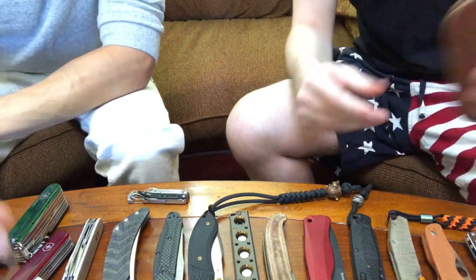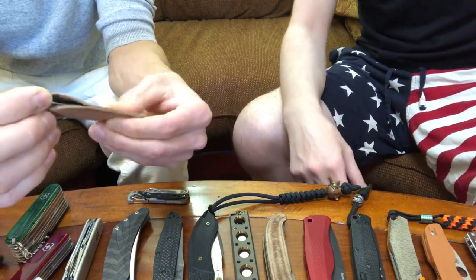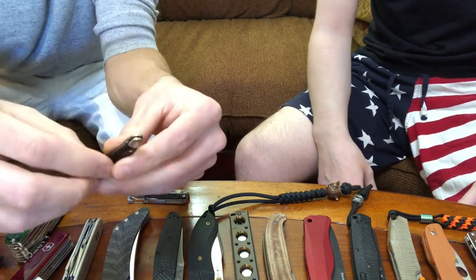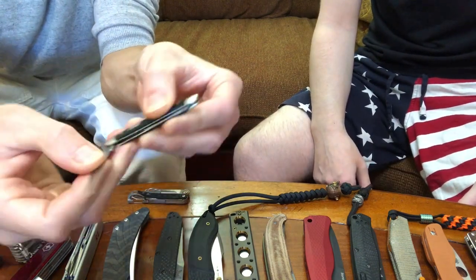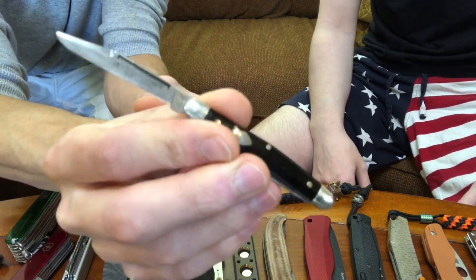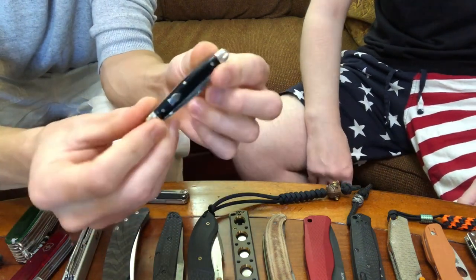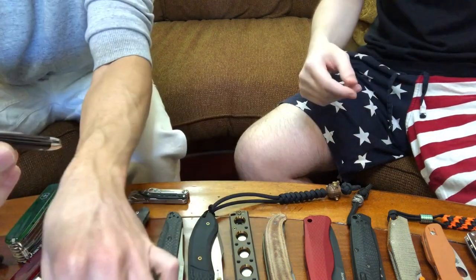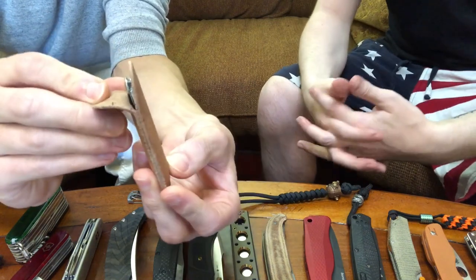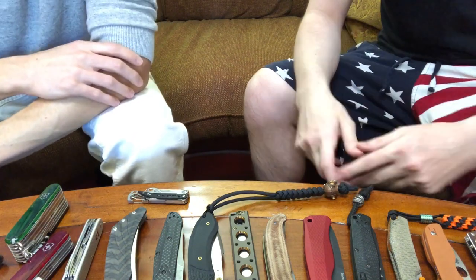That was a nice one. I made that slip case after making one for this little knife — this is actually my first vintage. I was inspired to get it after cleaning up Gabe's knife because I just thought it was so cool. This is a little Made in Boulder, Colorado knife by Western Knife Company. They're no longer in existence — defunct — but they used to make nice little blades. And I used to live in Boulder, so I decided to collect this one. We both live pretty close to Boulder still, so it's nice to get some things that are local.